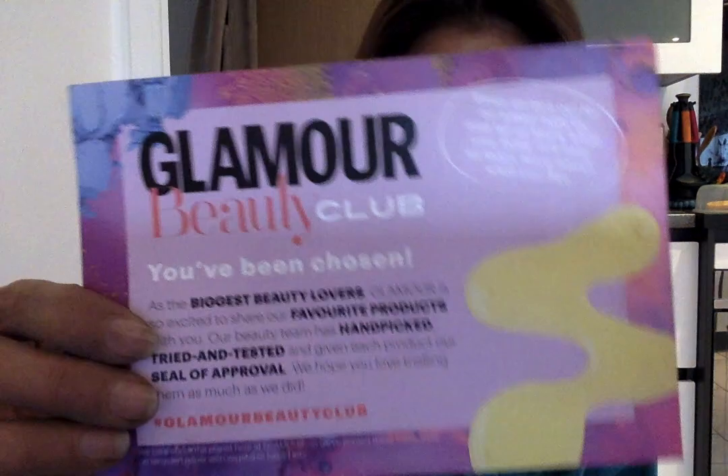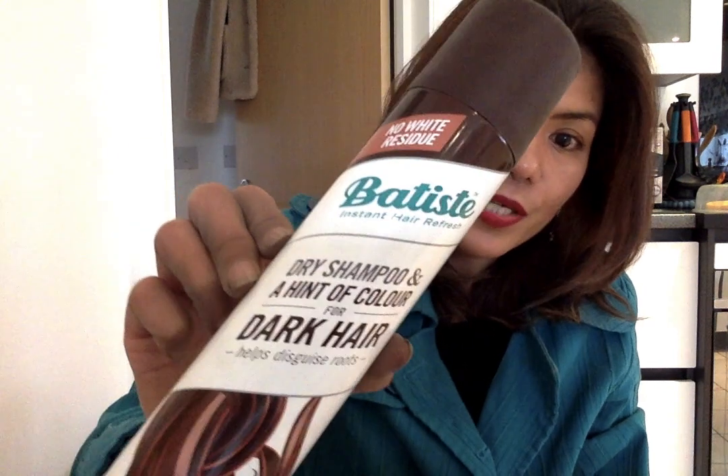Hi guys, welcome back to my channel. Today I'd like to share with you about dry shampoo. A few weeks ago I signed up for Glamour Beauty Club — when you sign up, there are questions you need to answer so they can learn about what you like. Last week they sent me BT's dry shampoo. I've never tried dry shampoo before, so it's really interesting to try it.